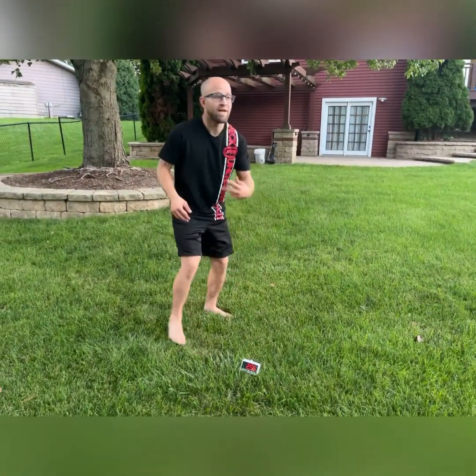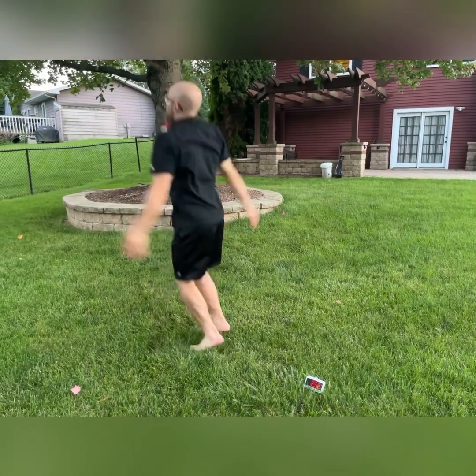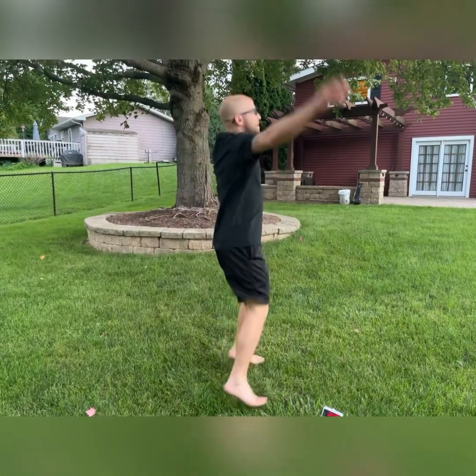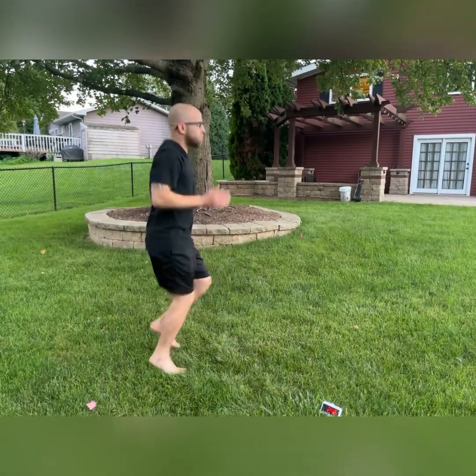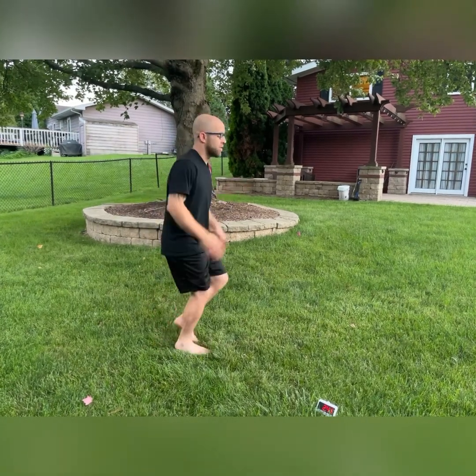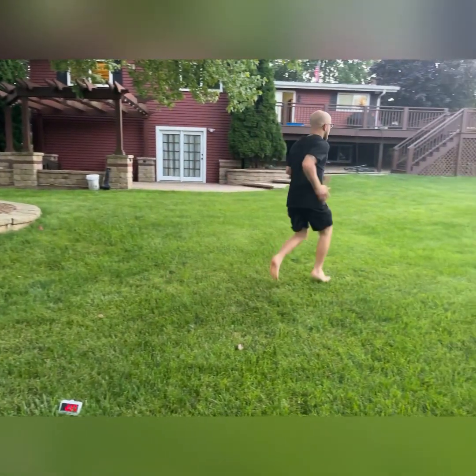All right, here we go, got that clock going. We're just gonna get warmed up with some jumping jacks — going like that. All right, just running in place, keeping that core tight, bringing the knees up. We're gonna start off with some high knees wherever we're running.